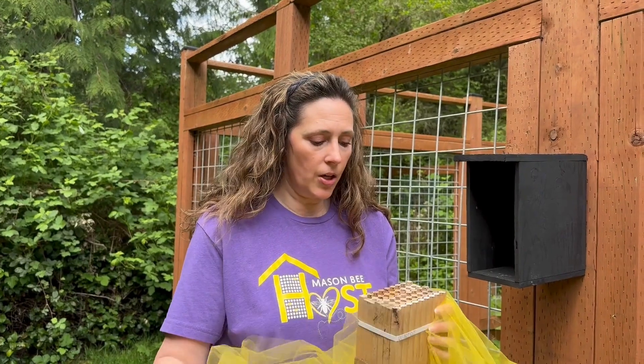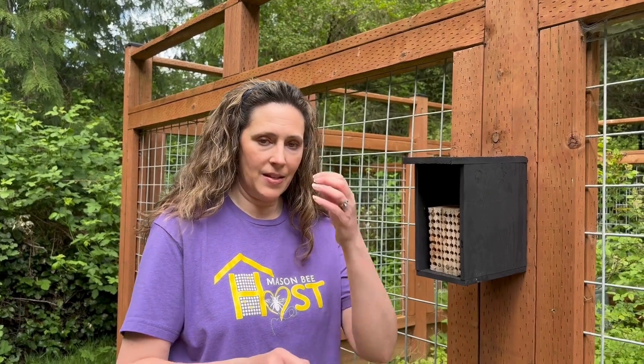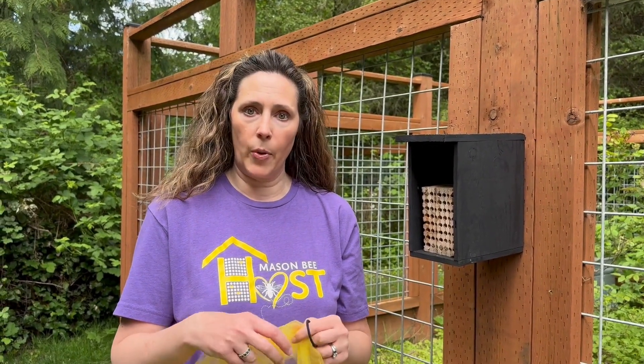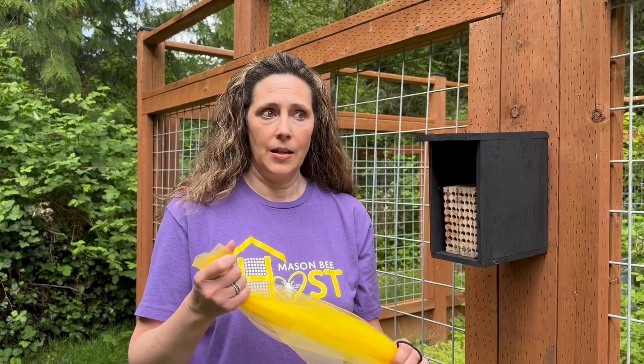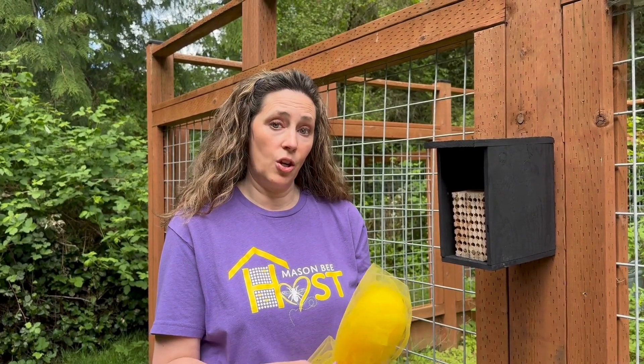This is what a lot of the calls and emails I'm getting right now are about: what do I do at the end of mason bee season? Some of you just put your blocks out so you still have mason bees flying, but for those in the hotter states that put their bees out in February or March, or around the Pacific Northwest that put them out at the end of March or early April, you might start seeing your mason bees slow down. When you don't see any more mason bee activity, that's when you safely remove the nesting material, store it, keep your bees protected over summer, and then make sure you're harvesting and cleaning in the fall.